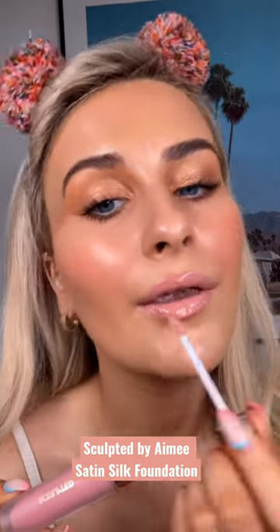Even though this is a full coverage foundation, it goes on and feels quite lightweight. I would describe this foundation as the Paris filter in a bottle.